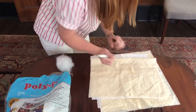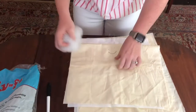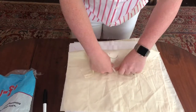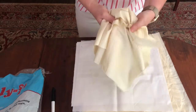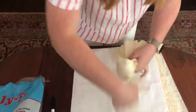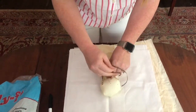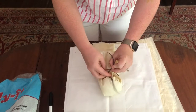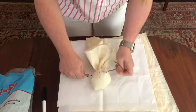Then you're gonna want to draw a face. You can put hair on it or whatever if you want later, but I like to at least draw the face so that I have a viewpoint while I'm doing it. Then you will tie a knot or a bow around to make the head.